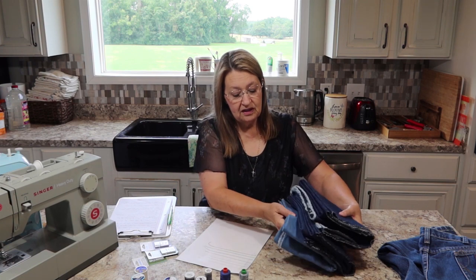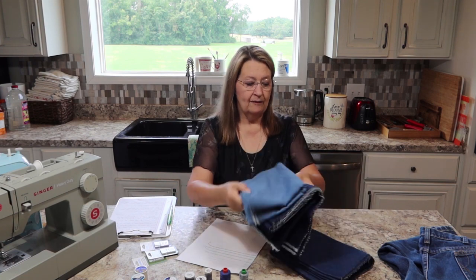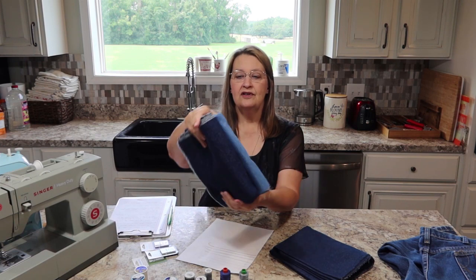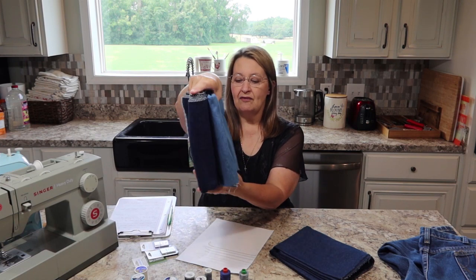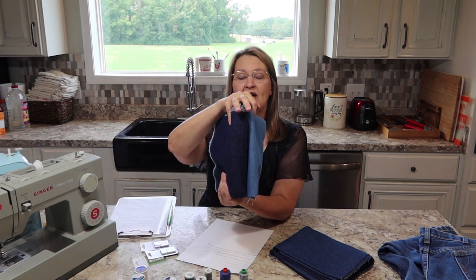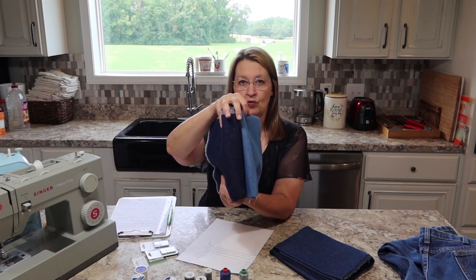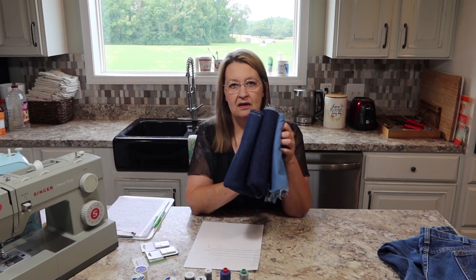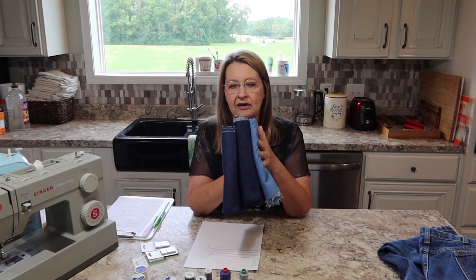So when you ask me 'will it sew denim?', I need to know what kind of denim you're talking about. There's a big difference from the lightest to the heaviest — you can see the difference in thickness. Pretty much any sewing machine is going to sew a seam through all three of these fabrics.